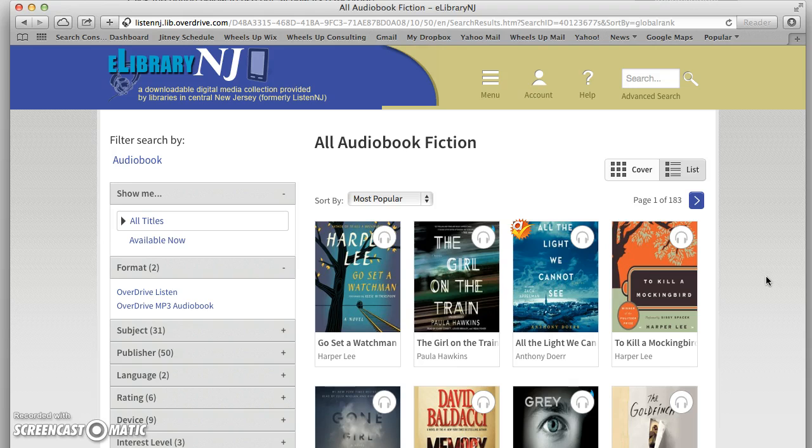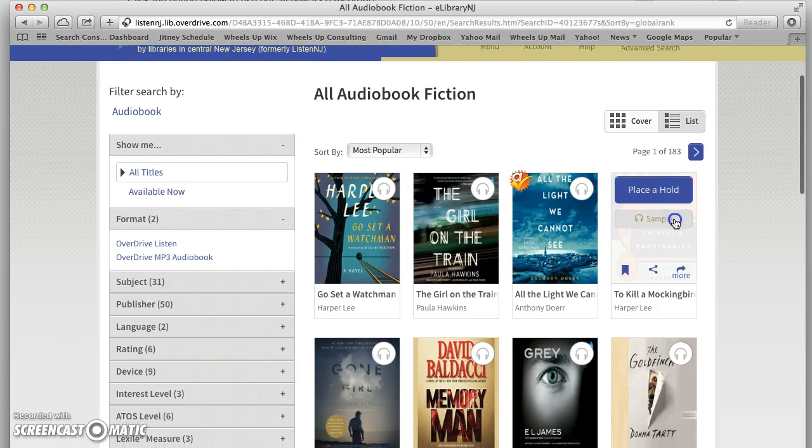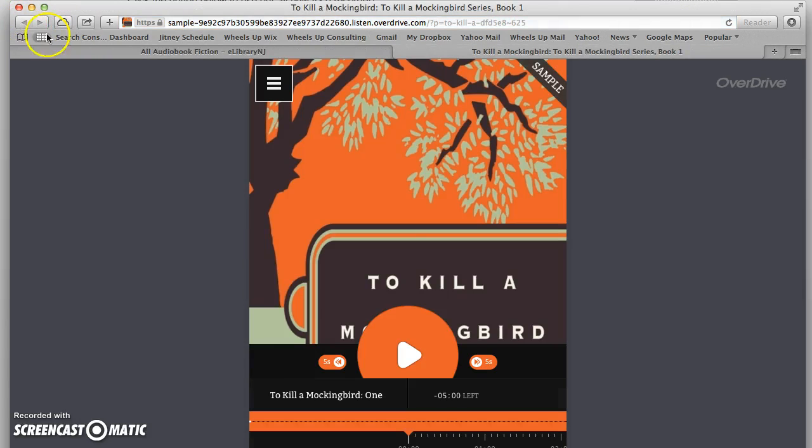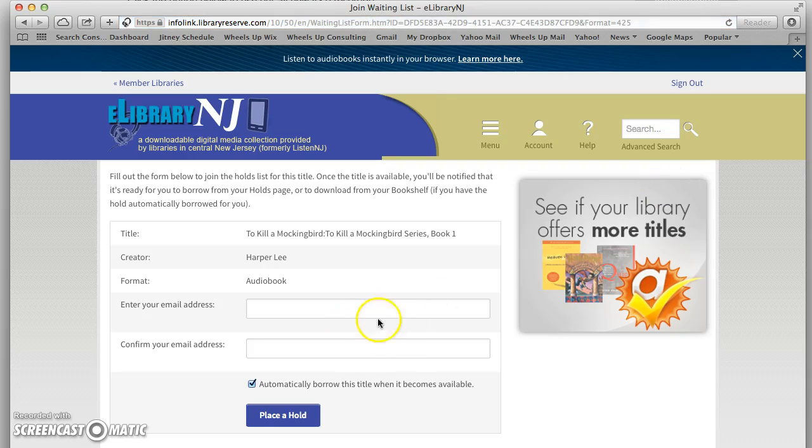And no surprise — the new book by Harper Lee is one of the most popular, and her original book To Kill a Mockingbird is also in the top four. But you can see that the headphones are actually grayed out, which means there are no copies of that audiobook available to download at this moment. But I still can make my interest in the book known by clicking on it and placing a hold. I enter my email address and they will send me an email when it becomes available, or if I check this box, I can automatically borrow it as soon as it becomes available.